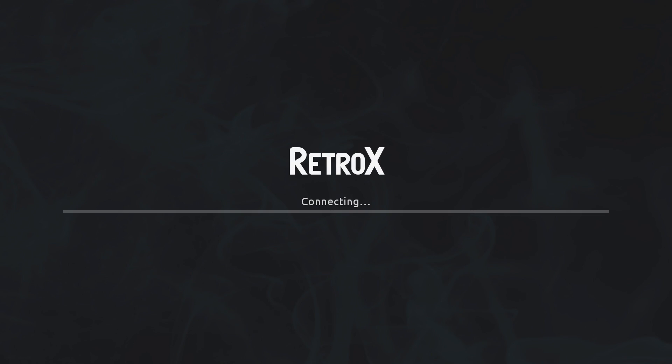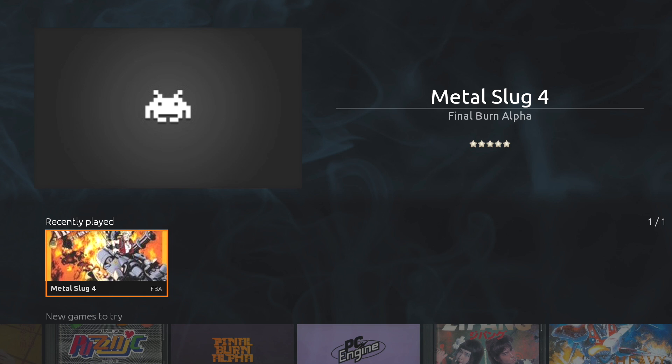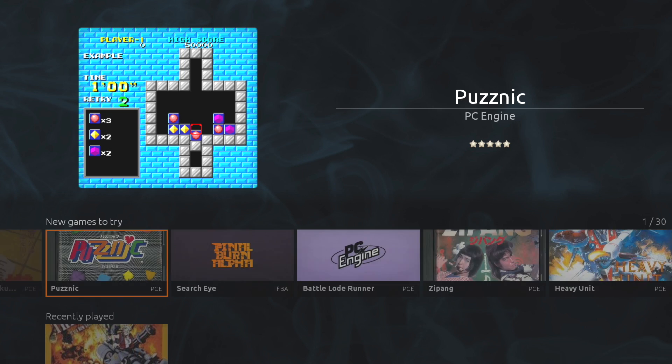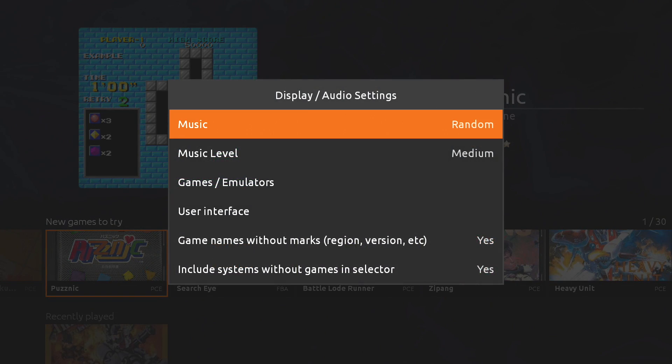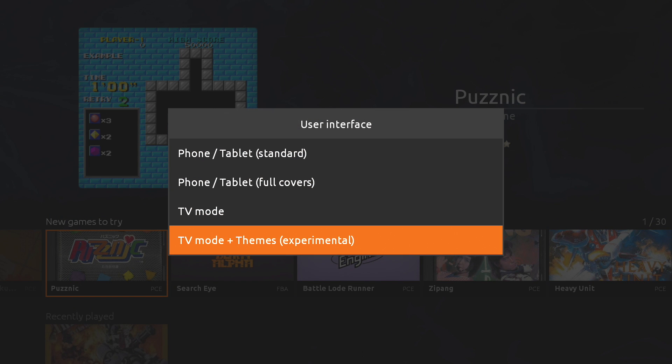I'm running all of my games from a USB drive. When you initially install it on your Nvidia Shield it's going to look something like this after you add your first couple of games. To enable the new theme, press the B button, go to Settings, then Display Settings, then User Interface, and at the very bottom you'll find TV Mode plus Themes.